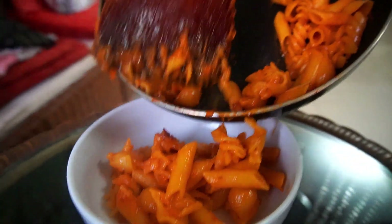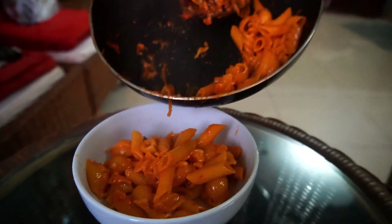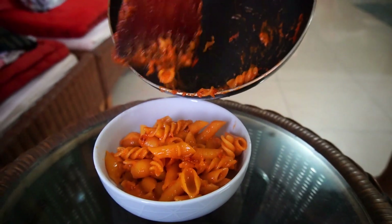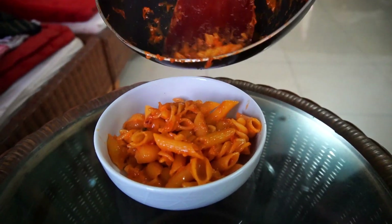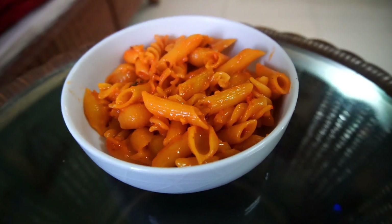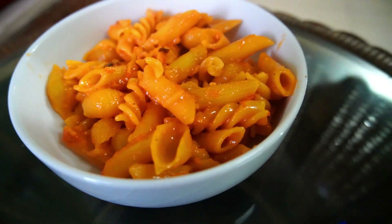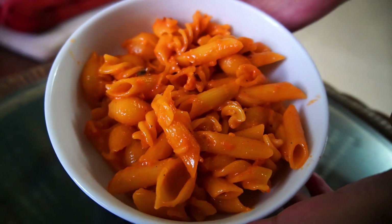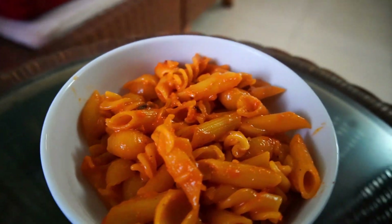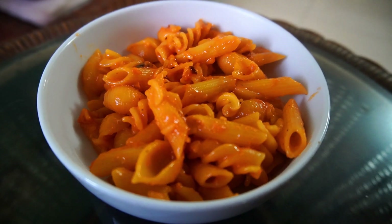I will go ahead and dry it there. I will show you how the sweet thing is. I am going to make it in a single pan — finally, the dish is ready. You can see in our video how we can make and enjoy it.